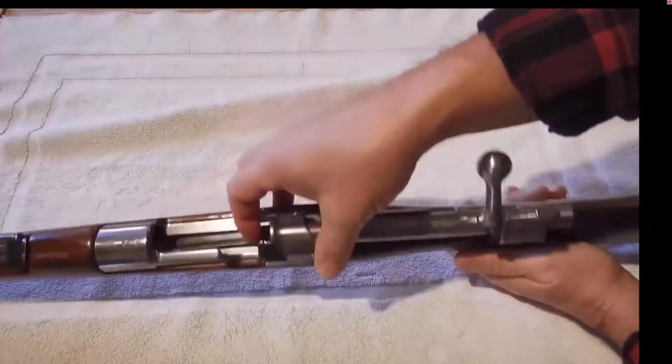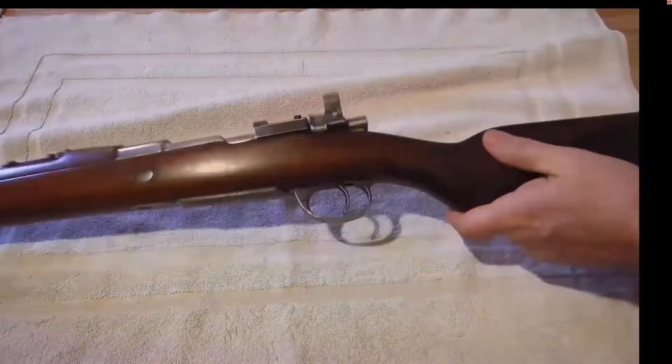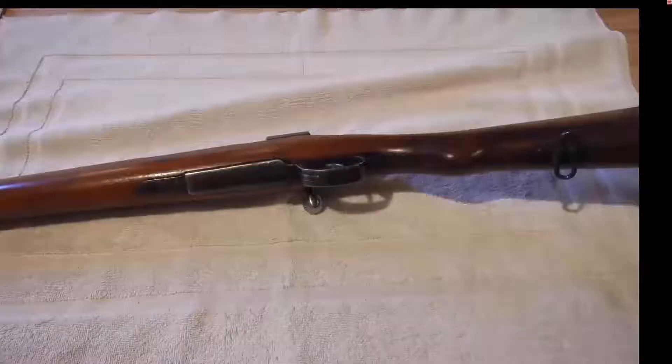So there's this hold-open-on-empty mechanism on some of these guns. I've been finding about a quarter of these guns have this different follower in place. This follower right here is the typical follower that I've been seeing on at least 75% of the guns, maybe more. And this will not hold open when it's empty - you can slide the bolt back and forth without a problem.